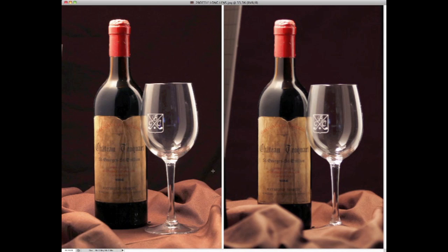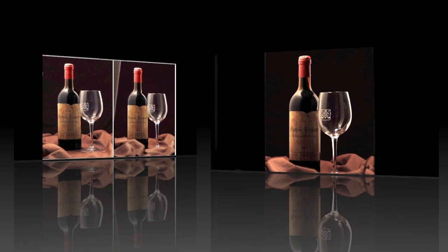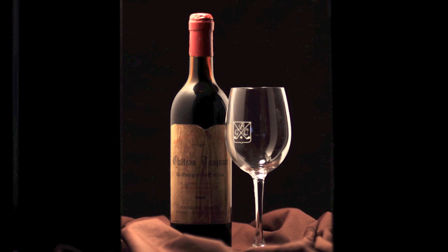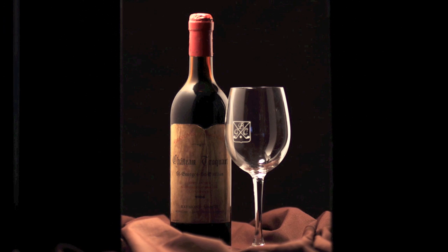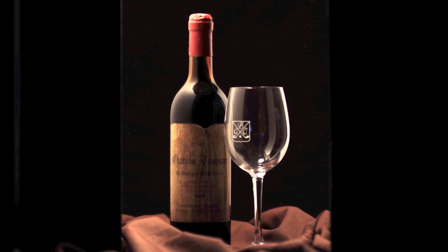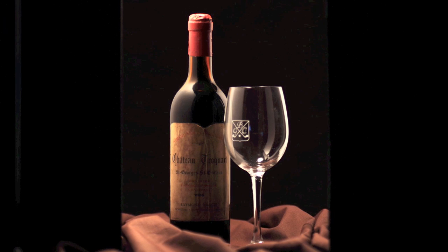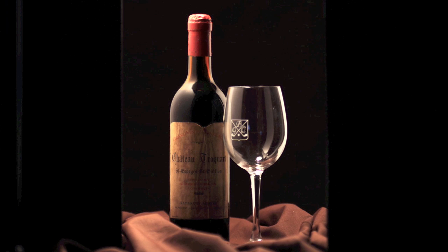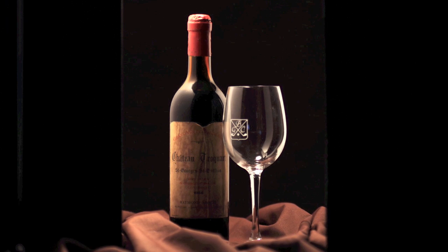I'm going to get on and change a few things, and the next shot you'll see — rather than keep you bored for about 20 minutes — is working on the reflections in the glass and the bottle. Now here we are. We've solved one or two things. The bottle around the neck is looking the right shape each side. The glass is looking a little bit better. The background I've changed to be quite nice. Now the next thing is to light the background.